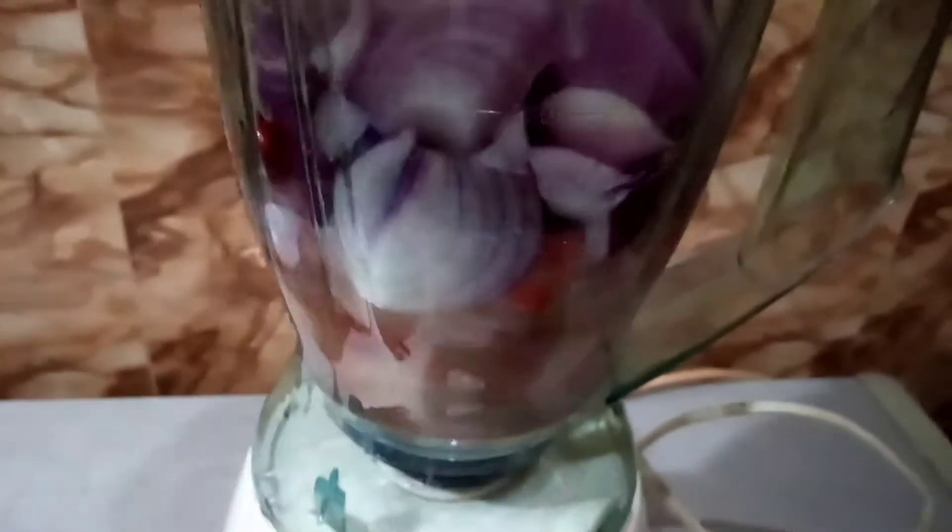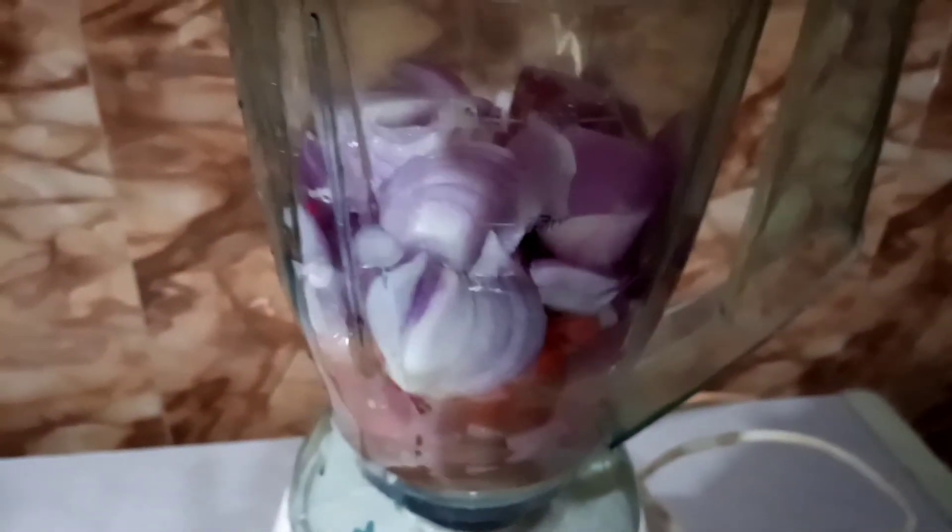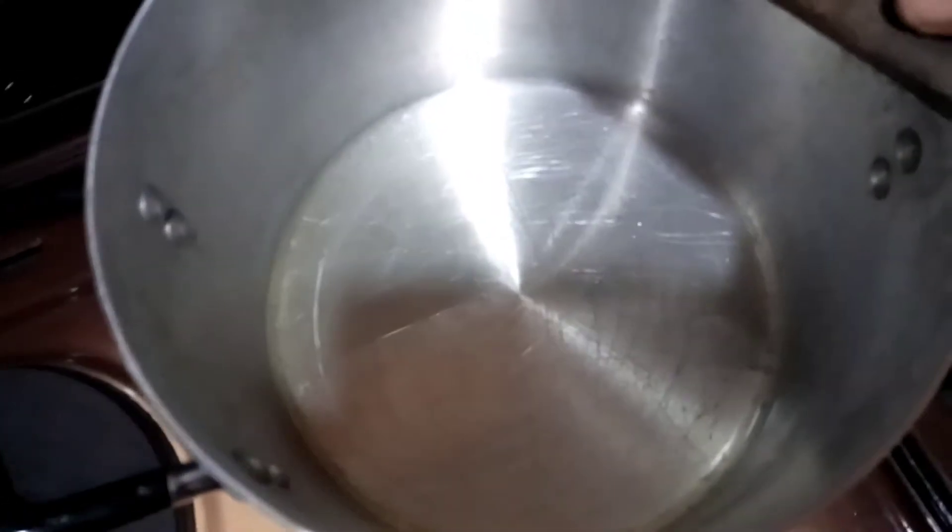While my oven is preheating, I went ahead to blend my pepper and my onions. This is just the two basic ingredients that I used. I did not add tatashi or tomatoes because I want to feel and taste the pepper in its natural elements.